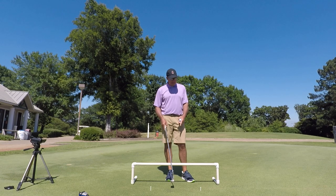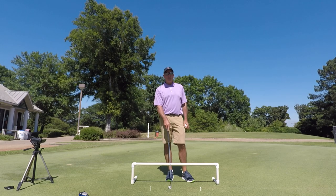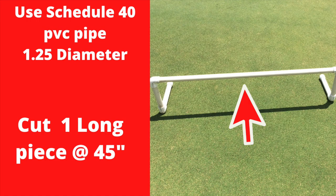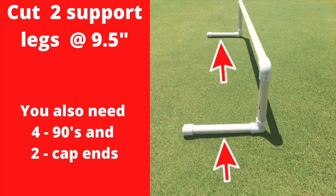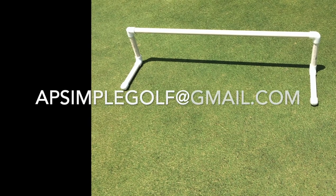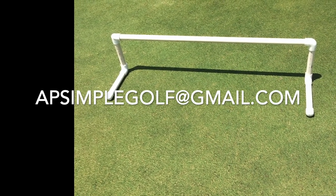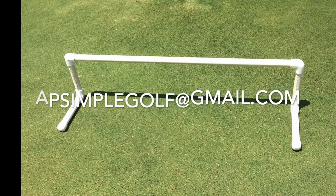I'll put it in the description, or I may just put a picture showing this with the measurements, so you can go build your own. If this is too much trouble for you to build your own, just send me an email at APSimpleGolf at gmail.com, and for around $40 I can build one for you.